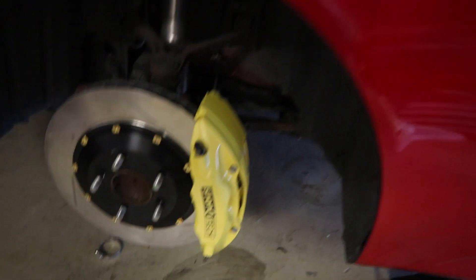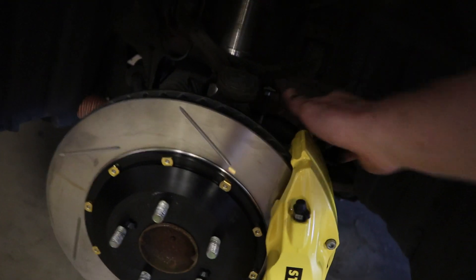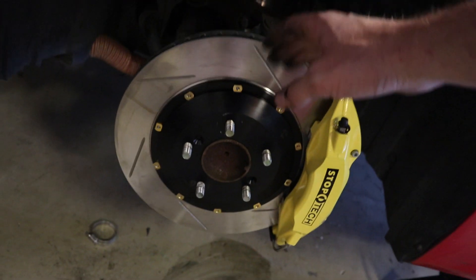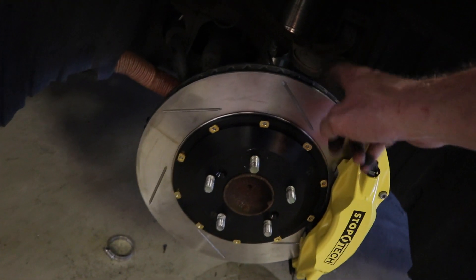The only thing my package was missing was the Loctite for the caliper bolts, but I have Loctite on my shelf so that's not a big deal. The other thing I had to deal with was the brake ducts — I had to reroute them to go right behind the rotor because you have to remove the dust shield that I had my brake ducts mounted to in order to fit these giant rotors.